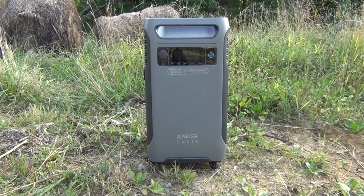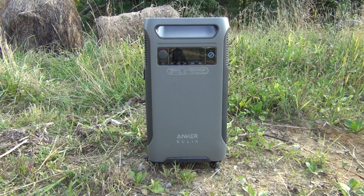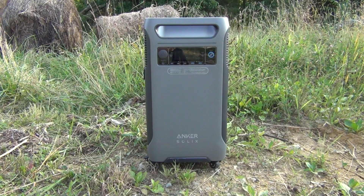The Anker Solix F3800 portable power station has some really unique features. First of all, it's designed with plug-and-play home backup capability. There are all sorts of accessories — you can expand this to two units, hook them in series. When you put them together, this is a 6,000 watt max unit, but together they deliver 12,000 watts, enough to run a whole house.